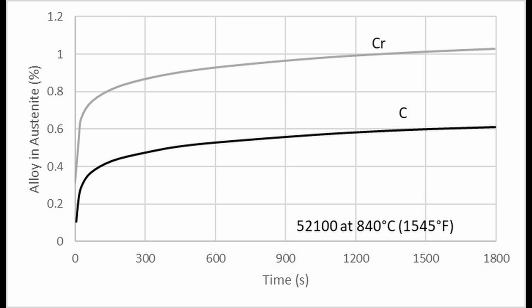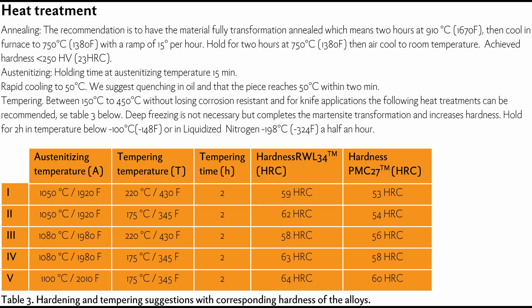Knife makers can sometimes be afraid of grain growth, so they want to try to do minimum soak times. But when you're using a furnace — and furnaces can vary — it's better just to go 5 or 10 degrees lower and hold for 15 to 30 minutes. Damasteel seemingly agrees with me, because they released a new data sheet this year which recommends a 15-minute hold time instead. All the heat treatments I did for the studies I'm about to show were all 15-minute hold times.